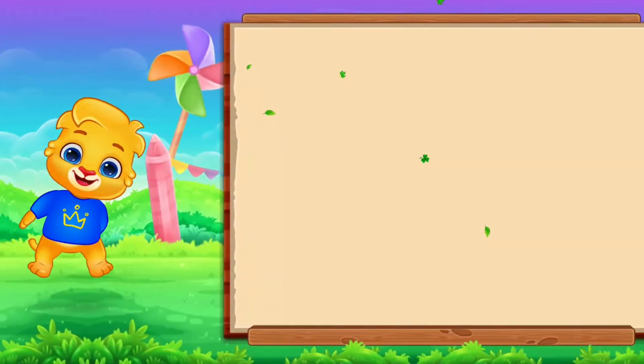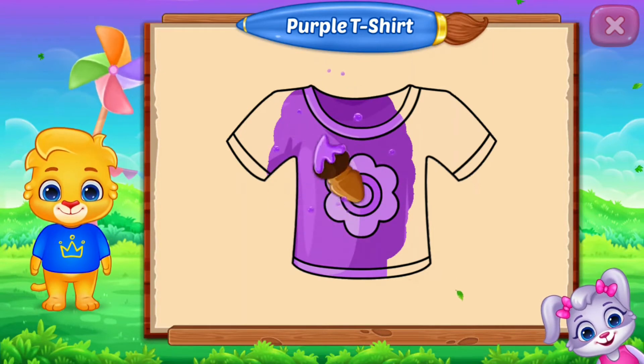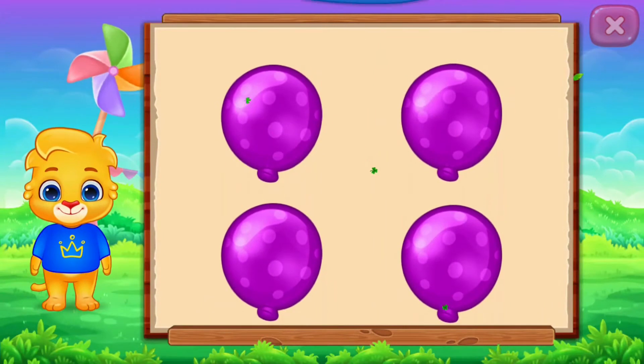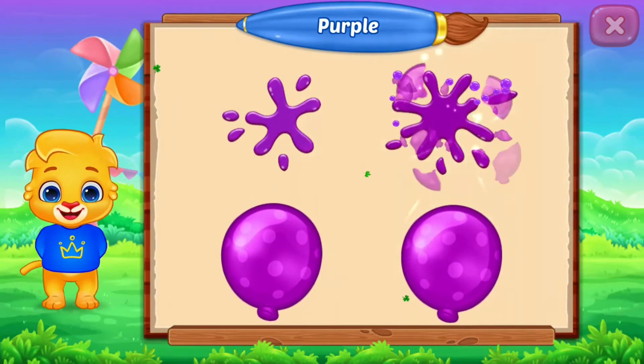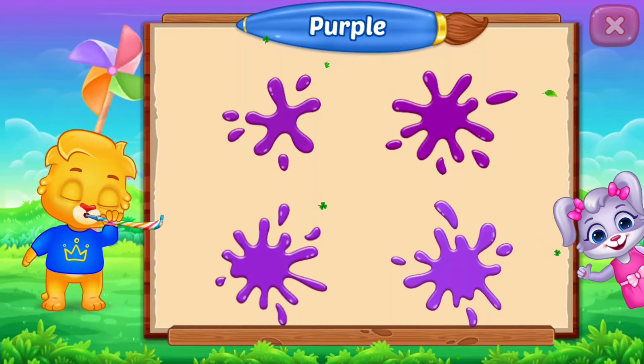Fill the color purple! Purple! T-shirt! Purple, purple, purple. Well done! It's done!